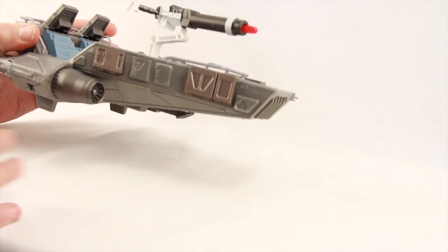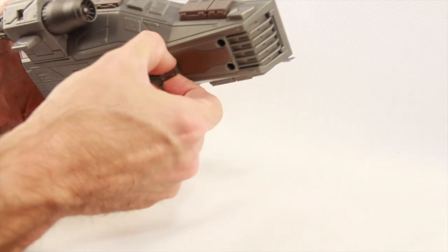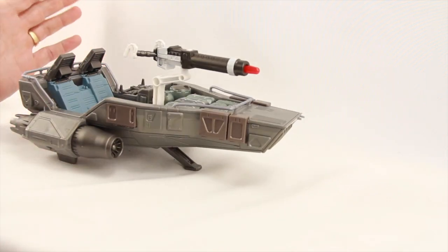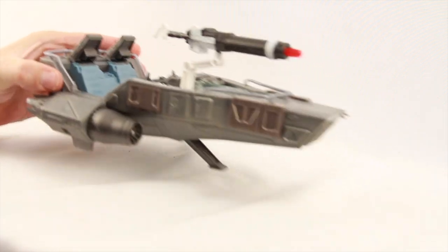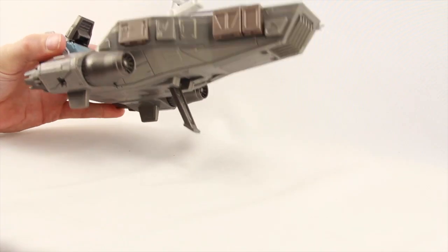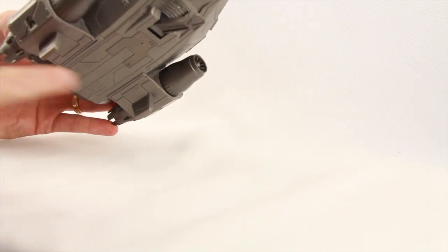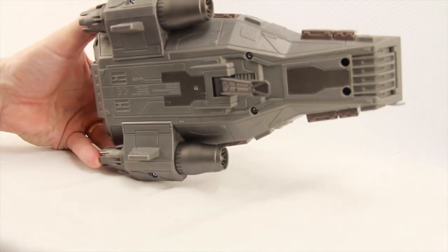The vehicle also has a working landing gear piece that you can pop down. You can push it up so the vehicle is level — this is probably meant to look like it's floating, like a land speeder. You can also push it back one more level so the vehicle is pointing upward, giving you multiple positions. The two back pieces of the landing gear are just sculpted on. There's some detailing on the bottom, but not a whole lot.